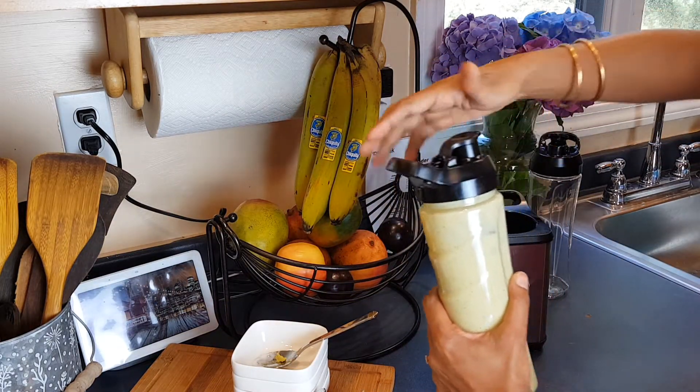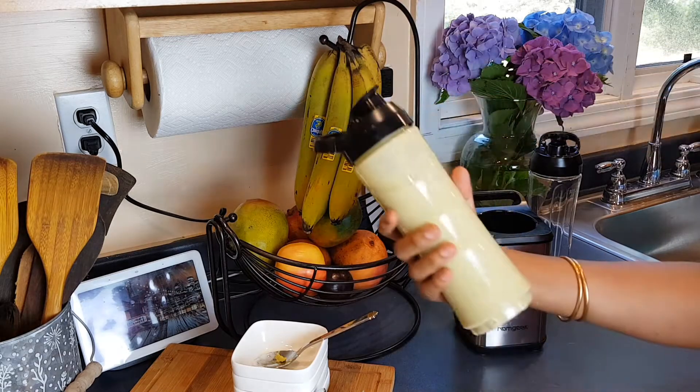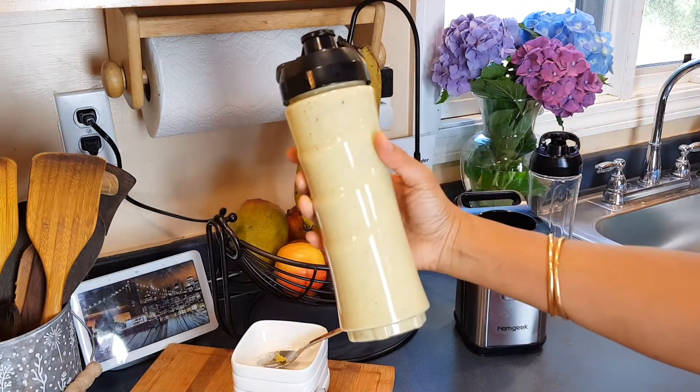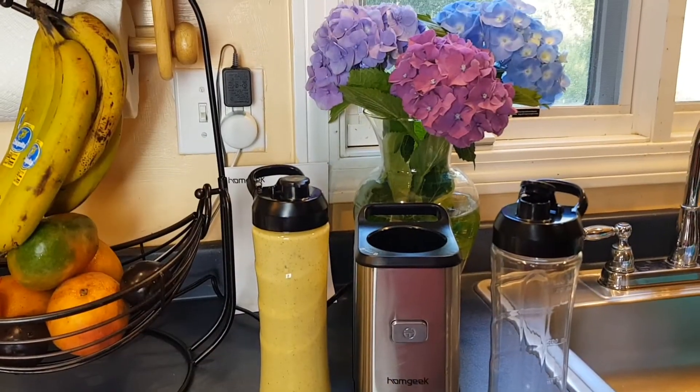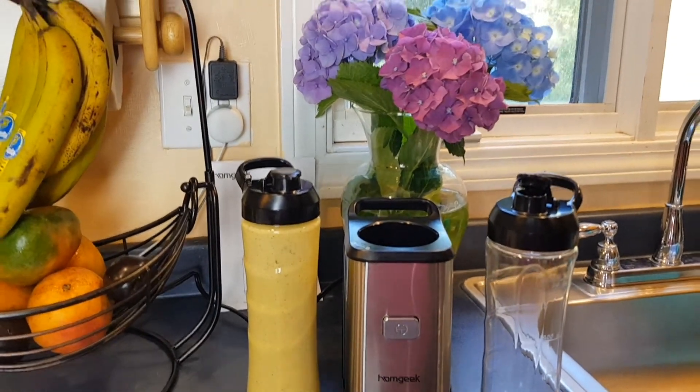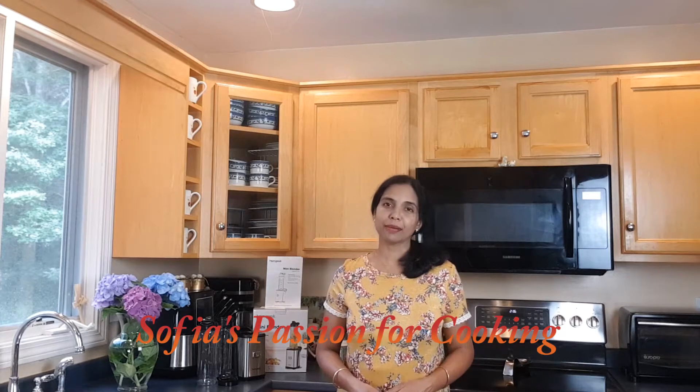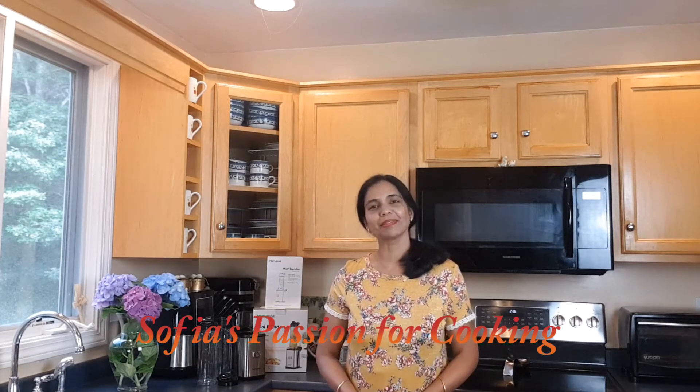This Home Cheek mini blender is perfect for making smoothies or any kind of juice. I definitely recommend this blender if you want to make smoothies at home — it's very affordable. Do not forget to check the description for the Amazon link. See you again next week, bye bye!